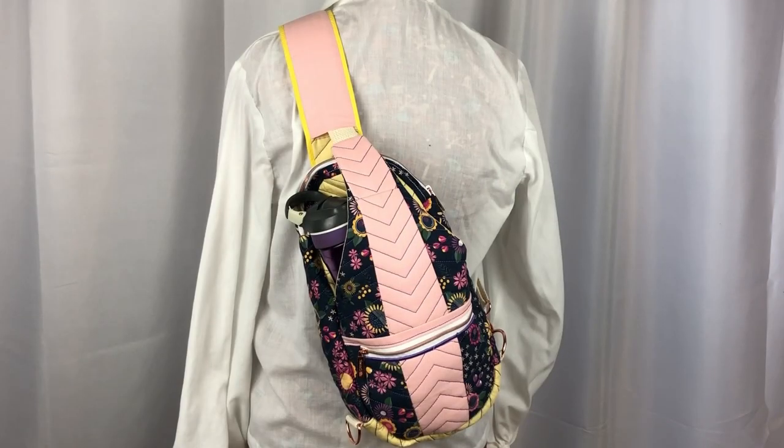Hi, this is Kris from Needlepointers.com and I'm here to show you this crossbody pack I sewed using an embroidery pattern by Sweet Pea Machine Embroidery Designs.